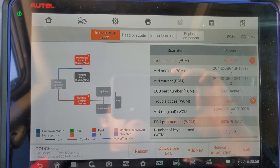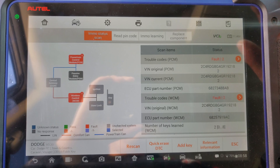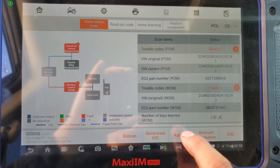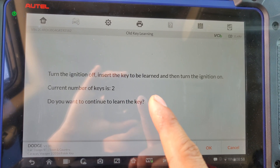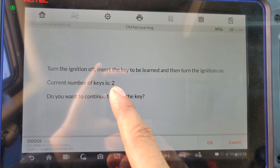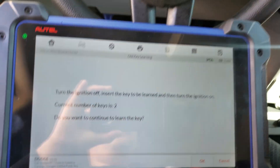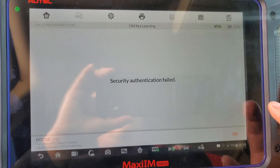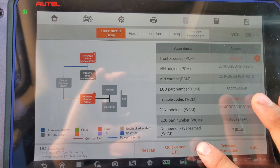It tells you if there are any codes. It says 'read pin code' — I already read the pin code, and if you replace components it gives you that option too. In this case I'm just gonna add a key. I press that and it says: turn ignition off, insert the key to be learned, then turn ignition on. It says there are two keys already programmed in the car, but we're gonna turn the ignition off and continue with the procedure.